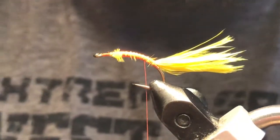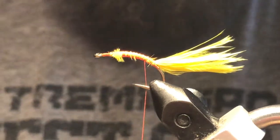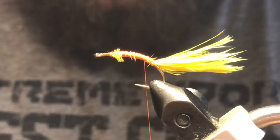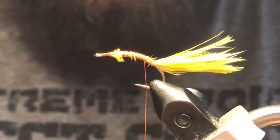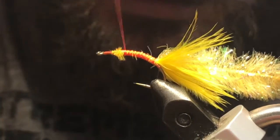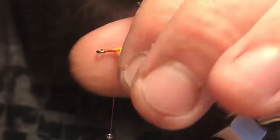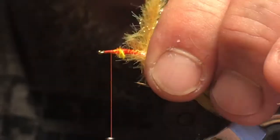Then I've got this product out of the UK — it's a gel core fritz, and this is the fluorescent sunburst orange. You can mess with the colors all you like, but peaches and pinks and yellows and this orange — you're going for something bright and obnoxious that's really going to piss off the fish enough to just attack this thing. We'll come up to our three-quarter point there and go ahead and wrap this fritz, just stroking everything back as I go to keep that body nice and full.